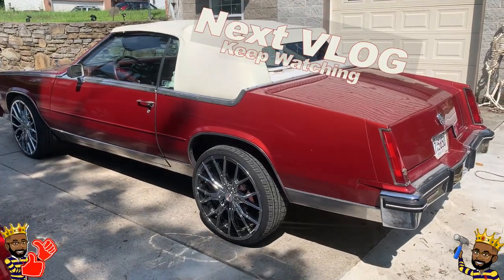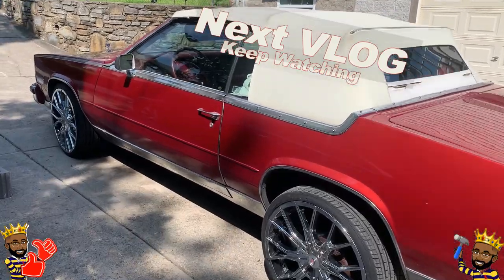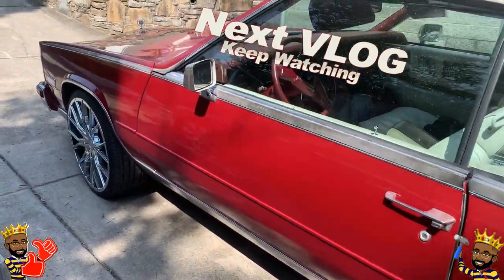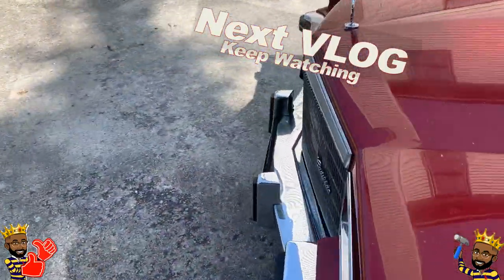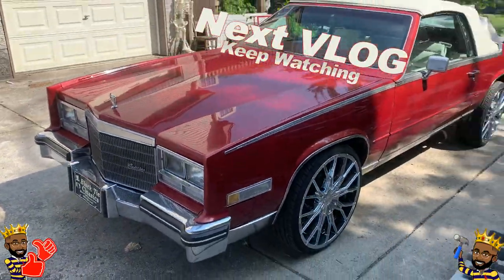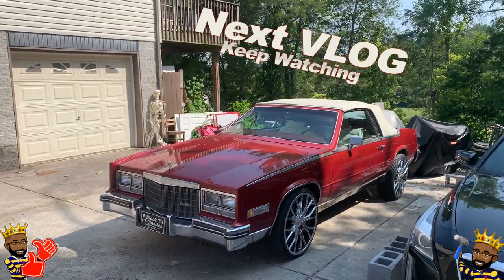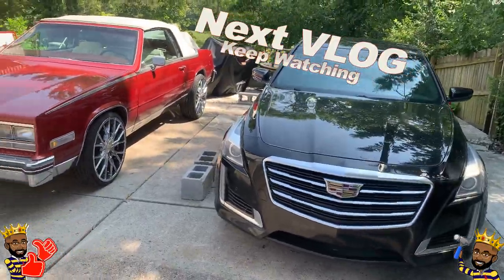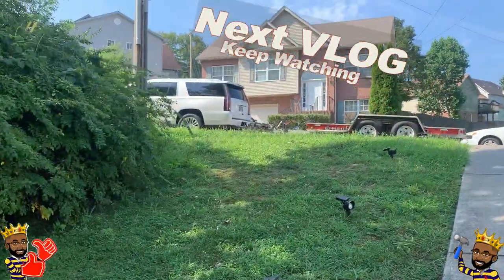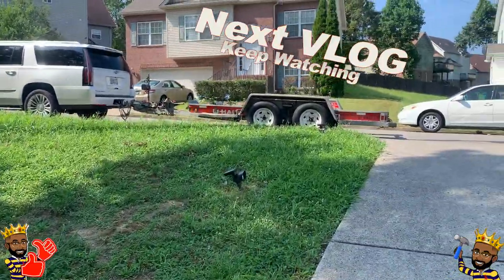Alright, time to take Tusk out for her first appearance at a car show. It's Kyle Tusk and my girlfriend from Arkansas. We named all the cars — this red one is Tusk, that's the Black Panther, and then the Escalade is Panda Bear.